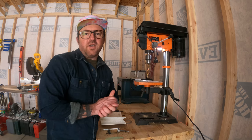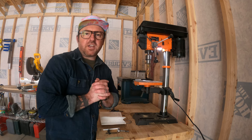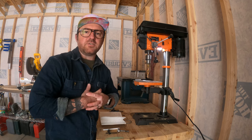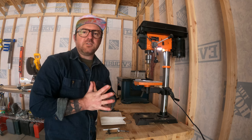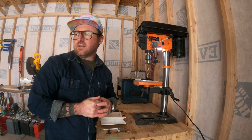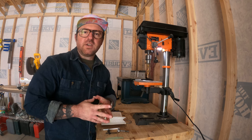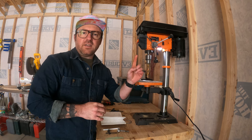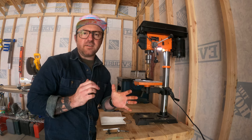Thanks so much for watching this video. If you haven't already and you've made it to this point, please like and subscribe and check out my other content. I'm trying my best this year, 2023, to make a bunch of tool reviews. I already have one tool review of my SawStop table saw from a few years ago — I'll link it right up here. Thanks for watching.